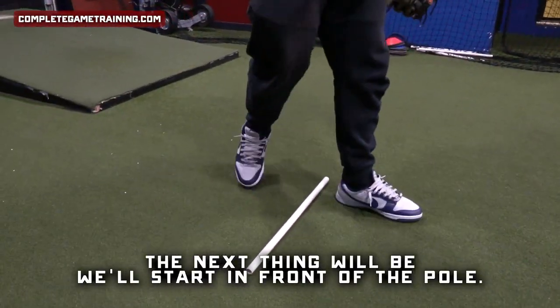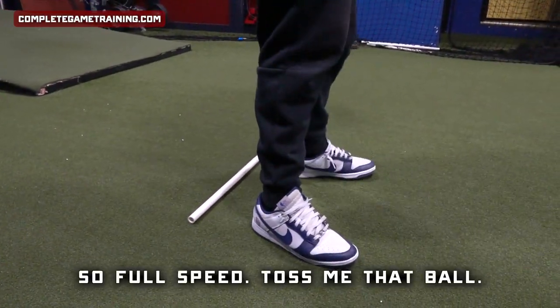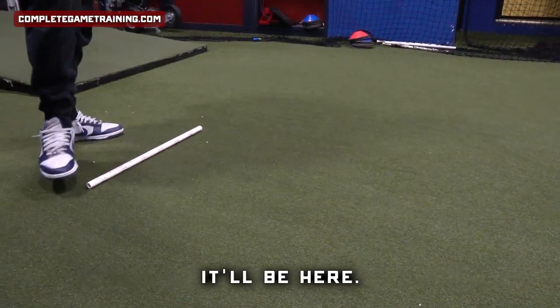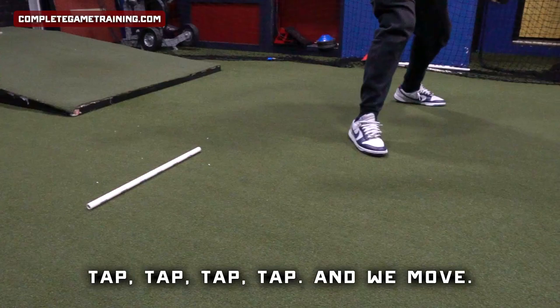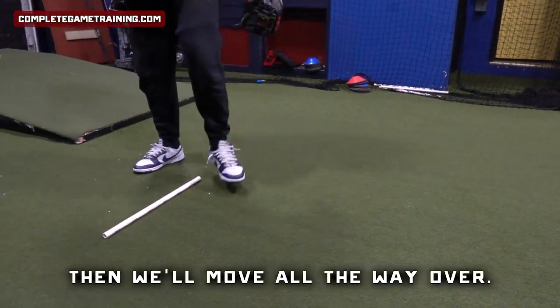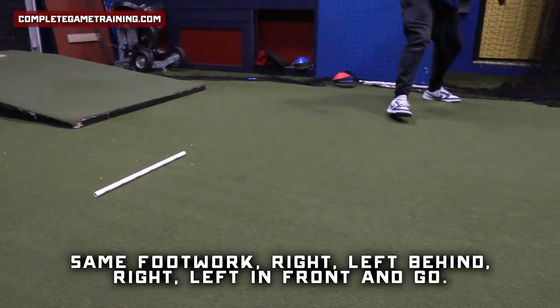The next thing will be, we'll start in front of the pole. We're going to go right-left behind, right-left in front. Full speed — it'll be here, tap-tap, tap-tap, and we move. Then we'll move all the way over, same footwork: right-left behind, right-left in front, and go.